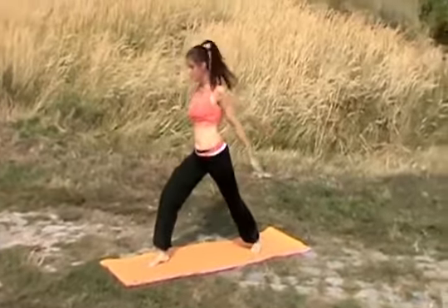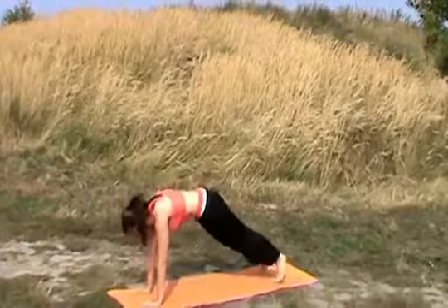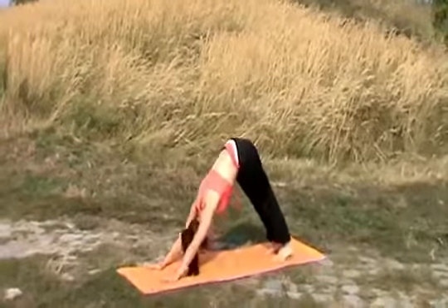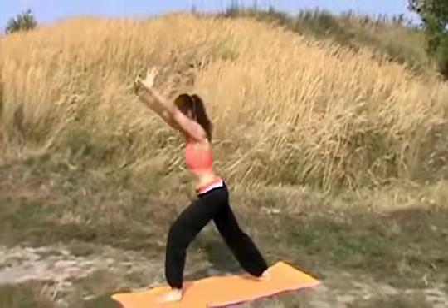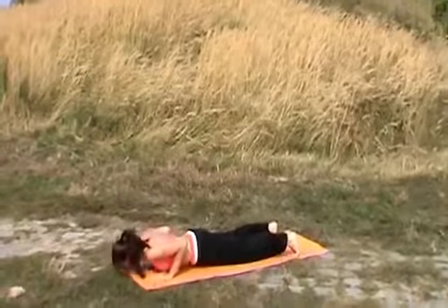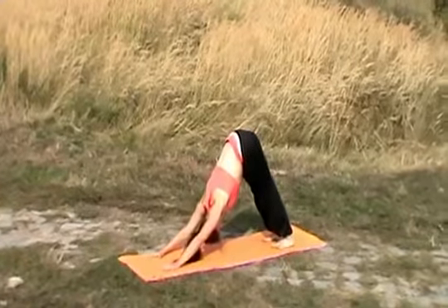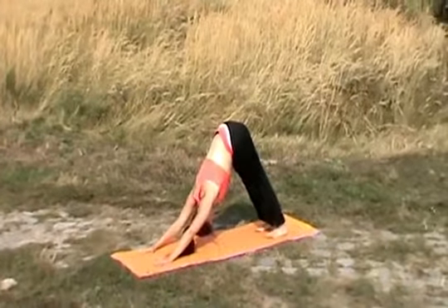Inhale, right leg comes to the front. Exhale, come through a push-up position all the way down. Inhale, opening up your chest. Exhale, moving backwards. Inhale, left leg comes forward. Exhale, down through a push-up position. Raising up your chest. Exhale, relax. Calm your body with your breath. Breathe and meditate.